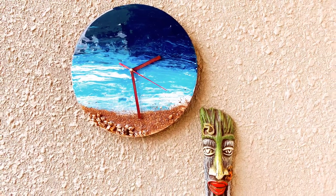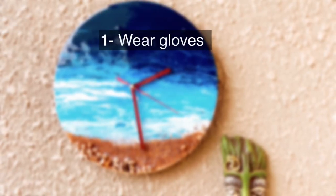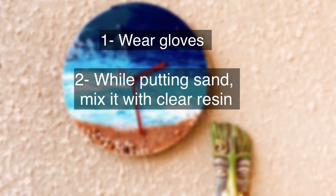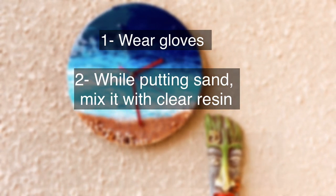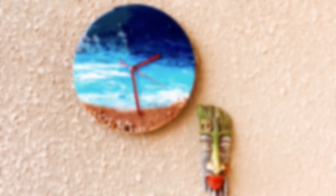Since this was my first project with resin, I'd like to share my learnings with you. Very important: wear gloves at all times. Instead of applying sand directly on the resin, mix it with clear resin first and then apply it on the surface. Cover your work before leaving it to dry to avoid any dust settling on it. Do let me know in case you have any questions.